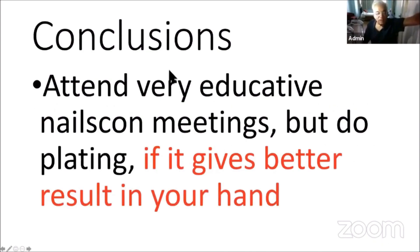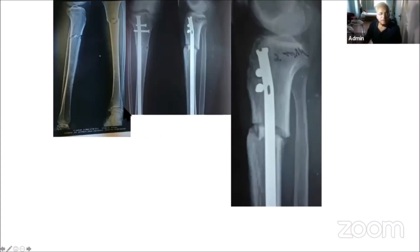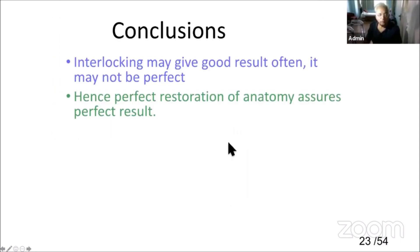In conclusion, attend every educational orthopedic meeting. Do plating, which gives you better results in your hands. There is limited clinical evidence to show a clear advantage with plating or nailing of proximal tibia fractures — both options remain valid. Surgeon familiarity with technical aspects of each approach, implant limitations, and soft tissue factors may be contributing factors in the decision-making process. With nailing, some amount of fibrous union can occur, and due to movement it can go into non-union.